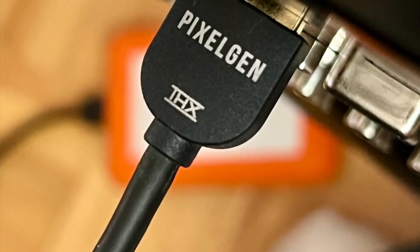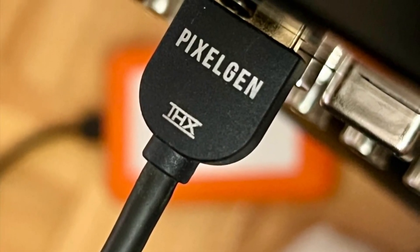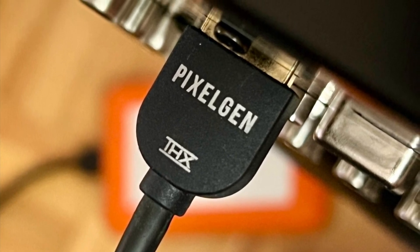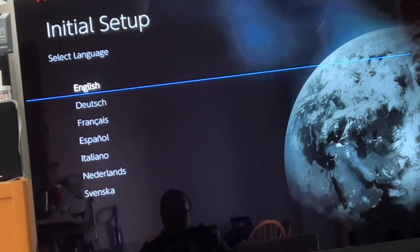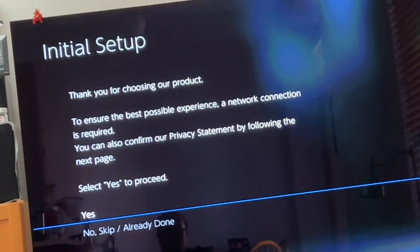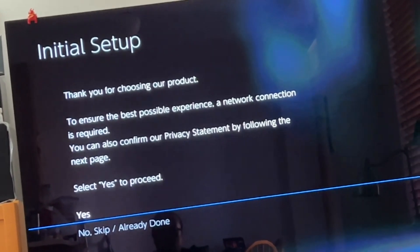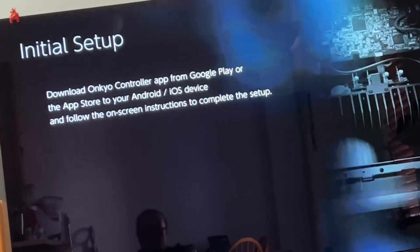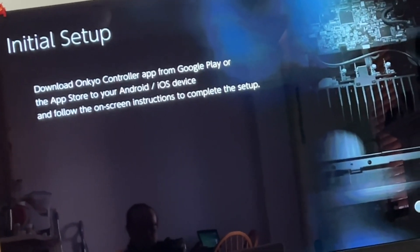So you just got your Pioneer LX305, LX505, or LX805. As you know, DTS IMAX enhanced soundtrack is very, very few and far in between. So this is the trick to make all DTS soundtrack into IMAX enhanced DTS.